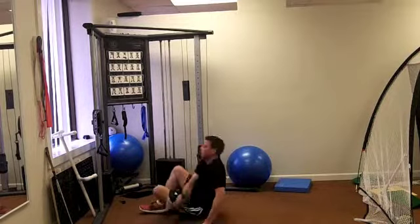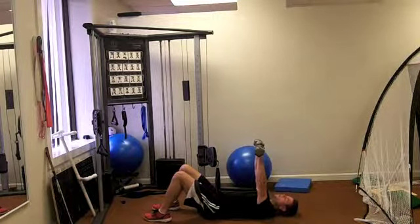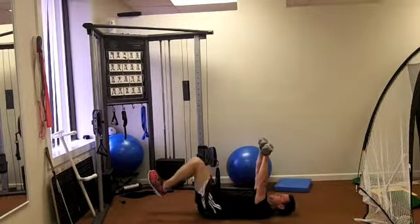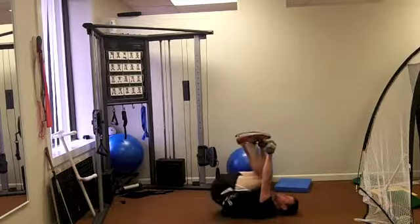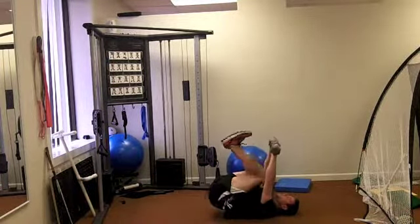Then from there, we're going to get onto our back and pull the weights overhead. You don't have to use the weights for this — I just like to because it gives me a little target to bring my feet to. So we're doing some reverse crunches with the weights up overhead.